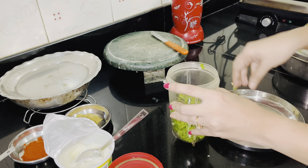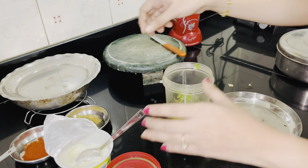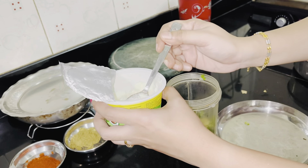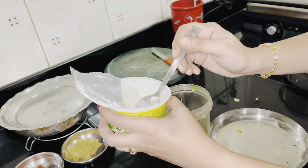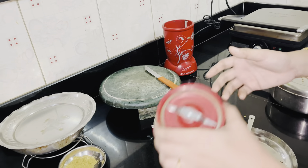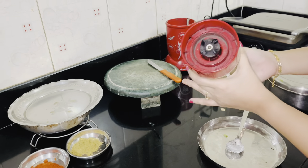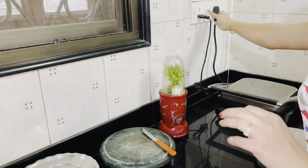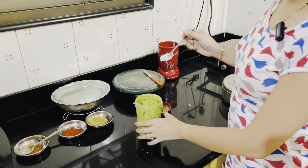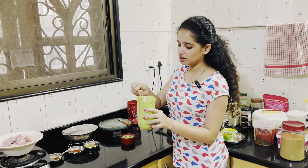We are making this for 500 grams — it means for 1.5 kg chicken. I will add 50 to 60 grams of dahi, curd, yogurt, and then add the paste. Now we have our paste ready. You will add this paste in the juicer and it will come out in the same color.